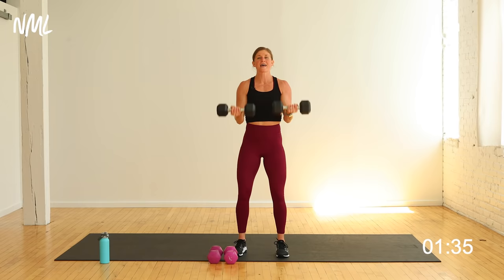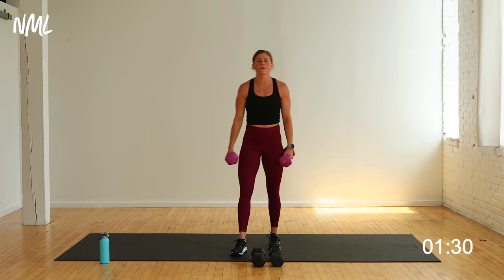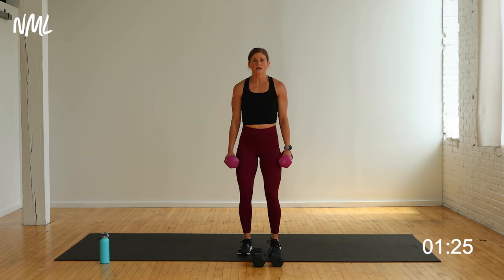Hammer curl alternating punch out — back to my 12s. Shoulders down and back. Here we go: hammer curl punch right, hammer curl punch left — that's two. This is so quick and effective, you guys. Those arms are feeling this — back to back exercises, minimal rest and recovery.